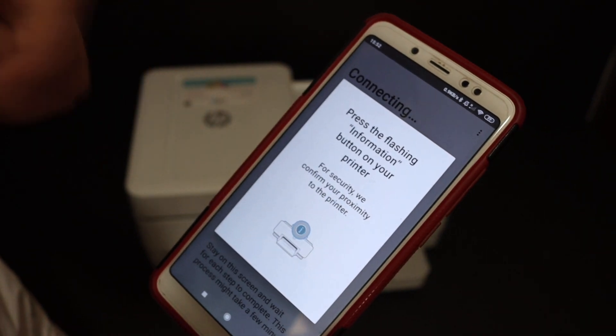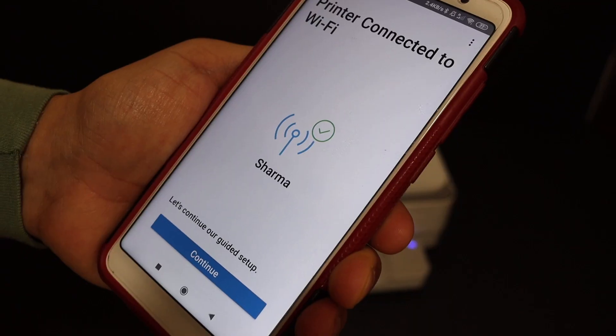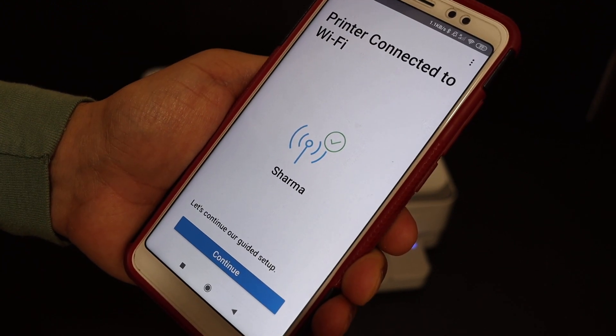It says press the flashing information button on the printer, so click the information button once. The printer is now connected to the Wi-Fi.